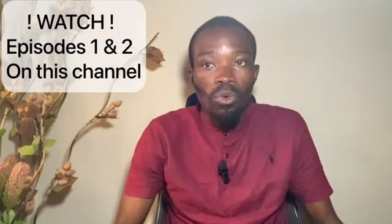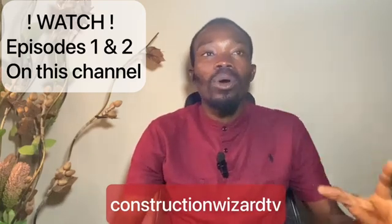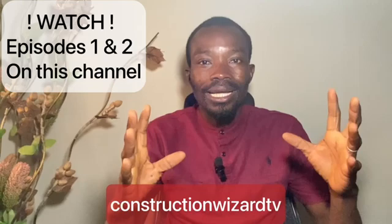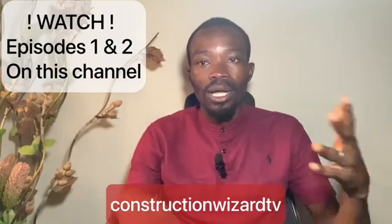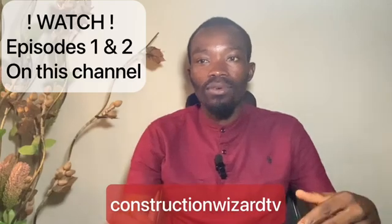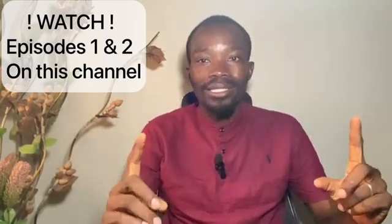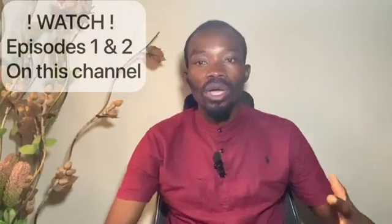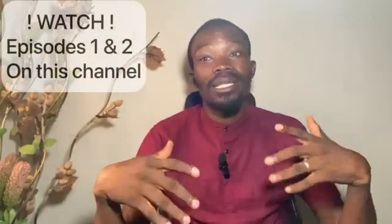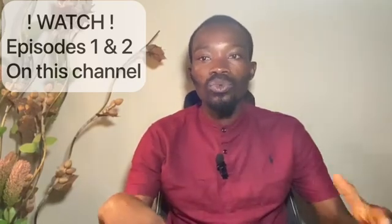If today is the first time you are watching this channel, please I will encourage you to go and watch episode one and two so you have a clear understanding of this series. You can watch on Construction Without TV on YouTube or on this same platform. Please look for the video and watch so you can have a clearer understanding of this video.